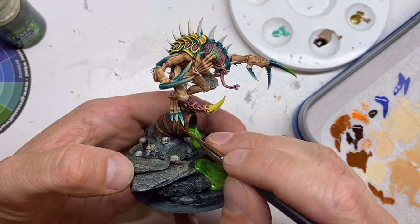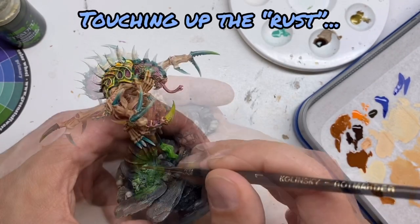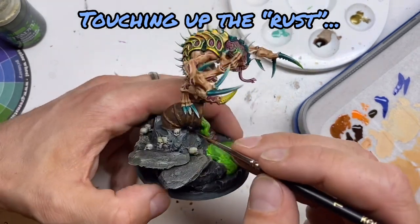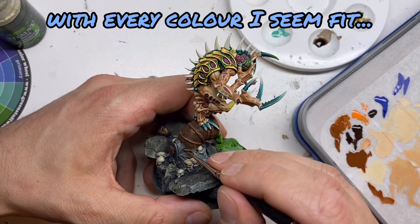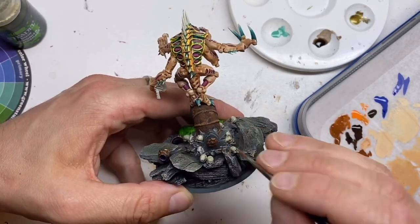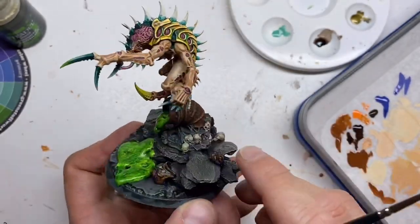The weathering is starting to look good now. All I have to do is touch up my previous work — adding whatever color seems fit. Some places need more orange, some places need more brown, some places need more of the mix. Just do whatever feels right and make it beautiful.